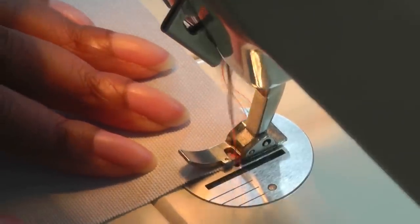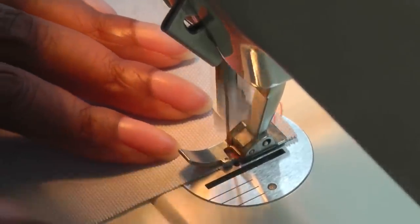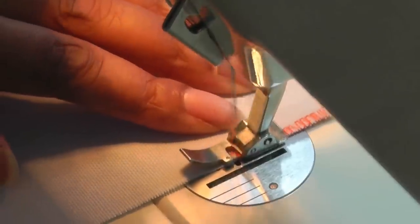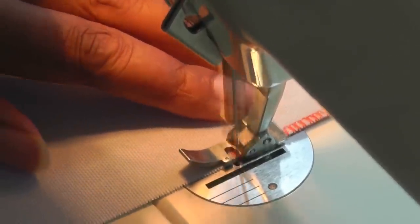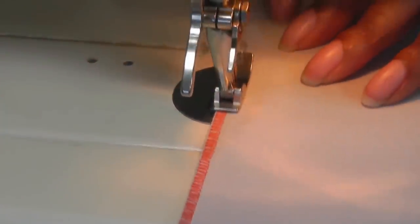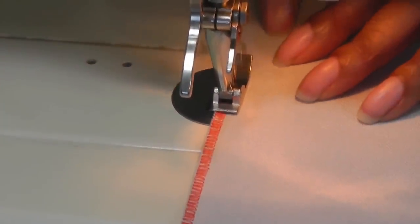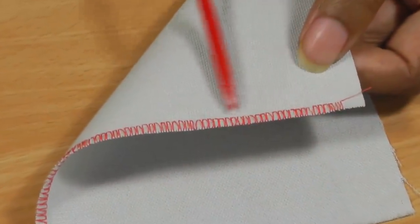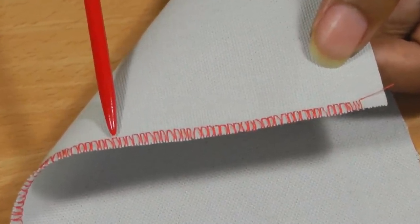Remember that this is what you need to concentrate on — it will help you keep a straight line as you sew and cover that raw edge. Just take your time as you go along, making sure you cover the raw edge. There we have a beautiful finish to a raw edge using an overlock foot.